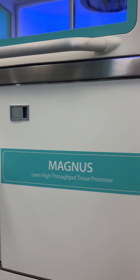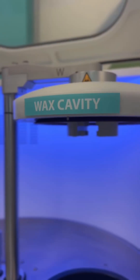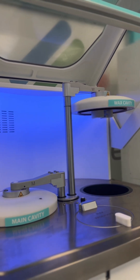Then we take the samples over to Magnus, our tissue processor, for processing. This involves dehydration, clearing, and infiltration with paraffin. Milestone processors are unique because we use xylene-free processing, which is a safer alternative for the tissue and the techs that are handling it.